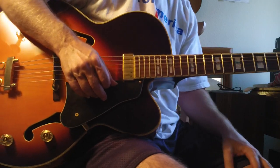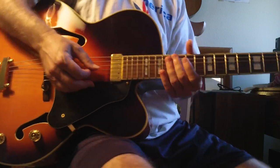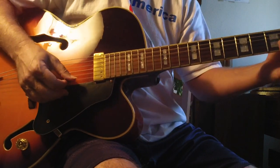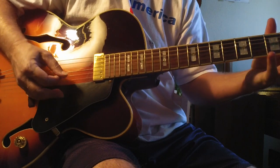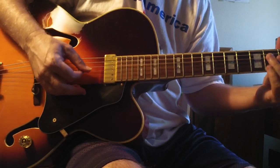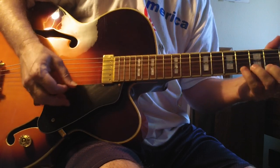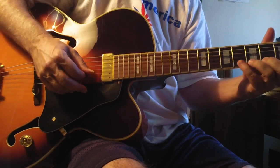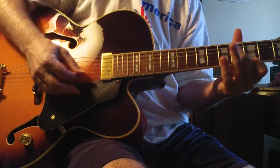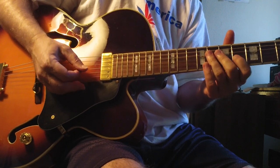I just got done doing a thing about the one-six-two-five flat five subs. Now I'm going to do a little bit with a diminished lick. That's a seven sharp five — here's the lick. You can do dotted eighth; I like to kind of chromaticize it here. It's good to practice this chromatically.